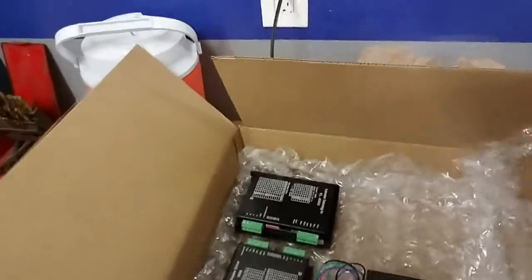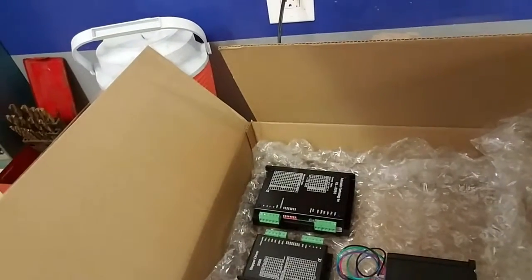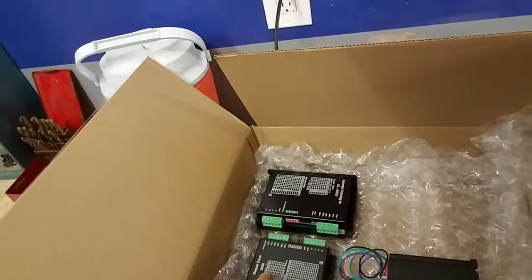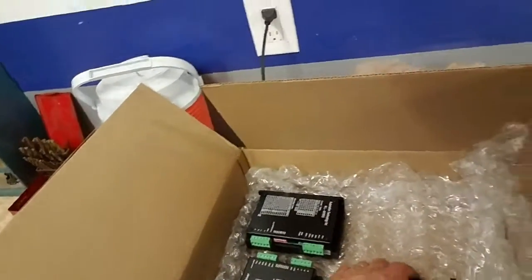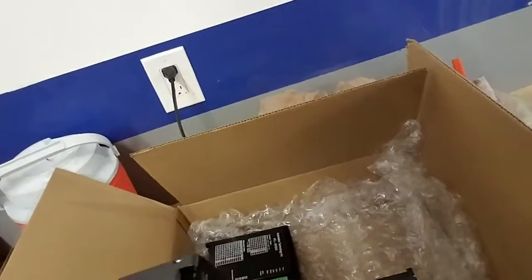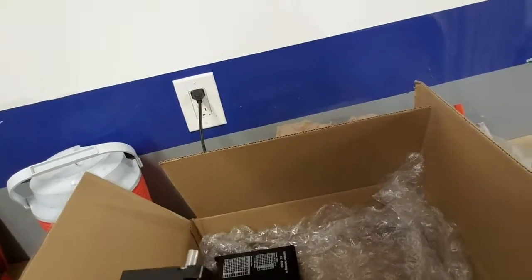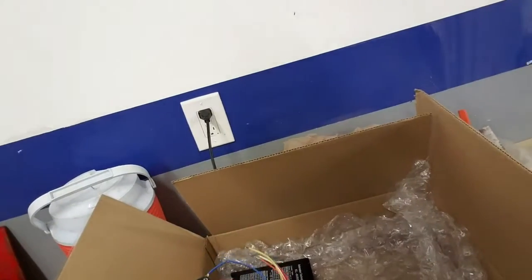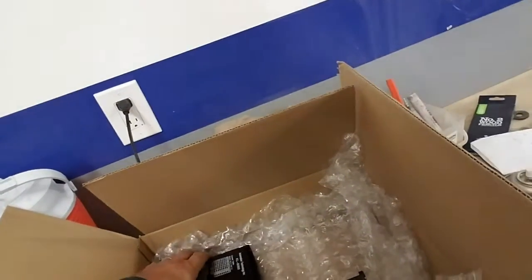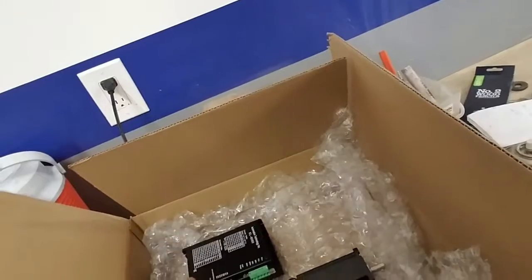I also have the rest of the parts I need. I have another KL5056 driver for the 570 ounce-inch motor - that'll be the Y-axis. And then I got a NEMA 34 - I've never had a 34 before, this thing is beefy. It's a 906 ounce-inch motor, and I have a big driver for that too.